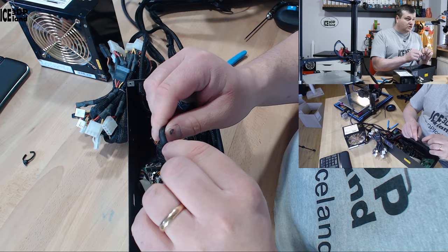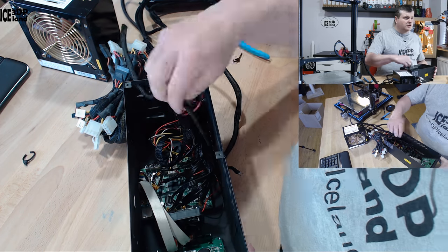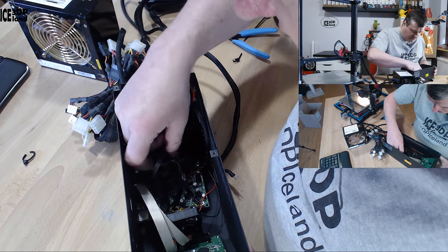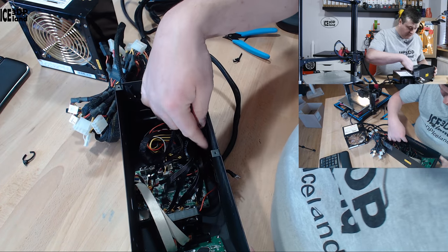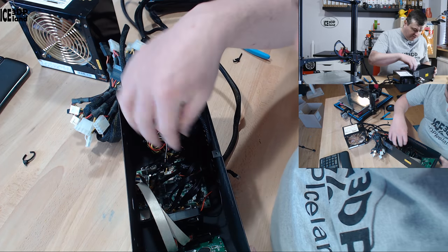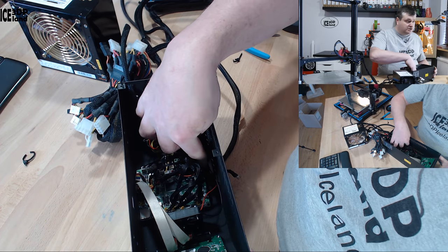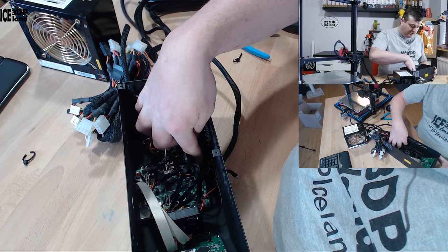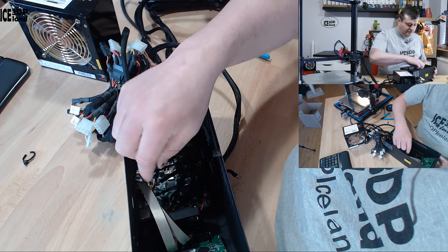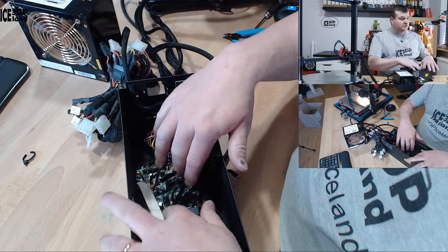I did solder the wires to the connectors. The other cable goes to the control box. The only good way to connect the cable to the control box is to remove it from the chassis, because the connector is at an angle — you can't really get the wires in without taking the control box out.